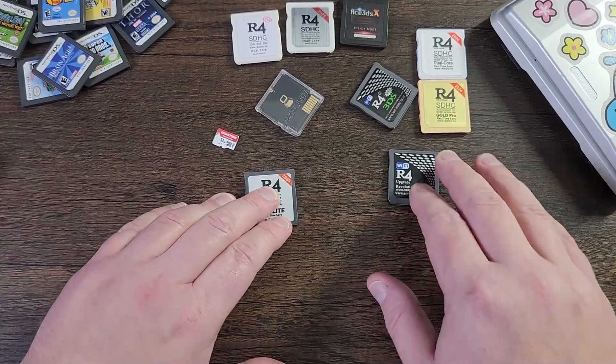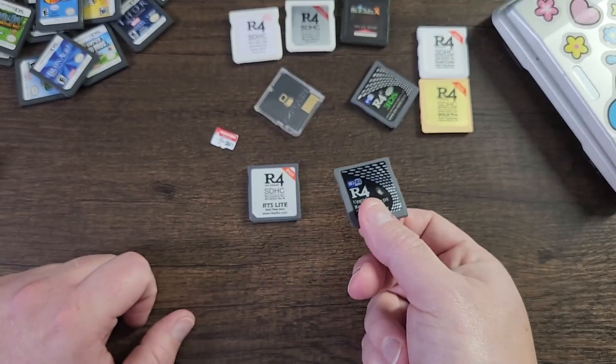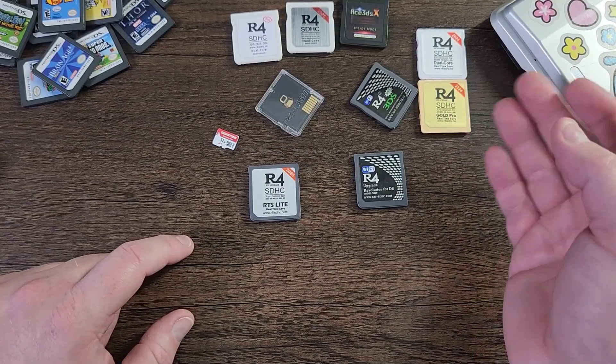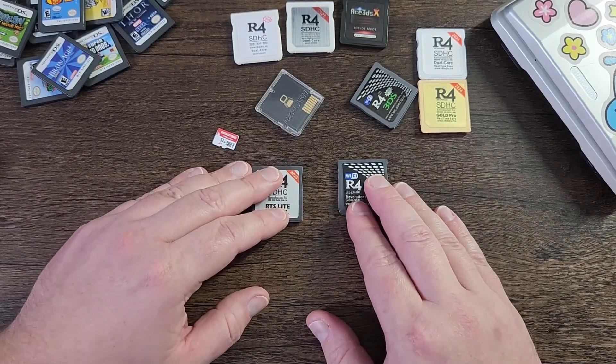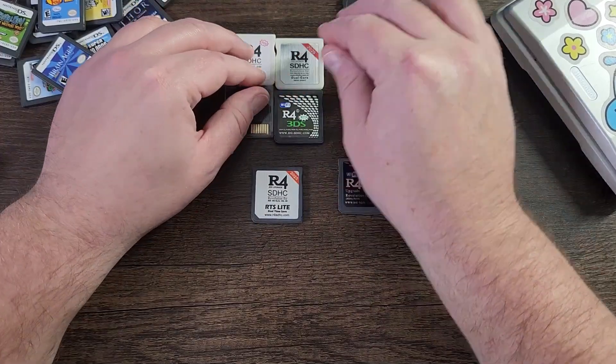That said, some older cards — say if you found one under your couch from 20 years ago — might not work at all, because if you used the wrong kernel or the time bomb went off, there are some cards that were permanently disabled.